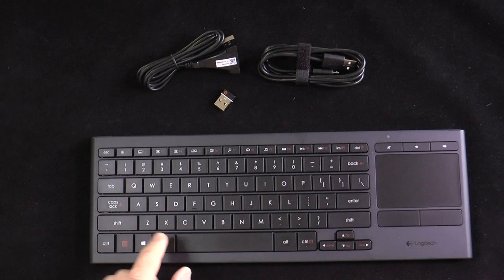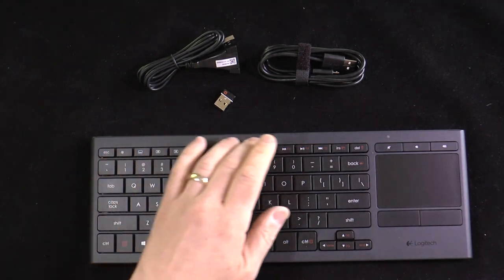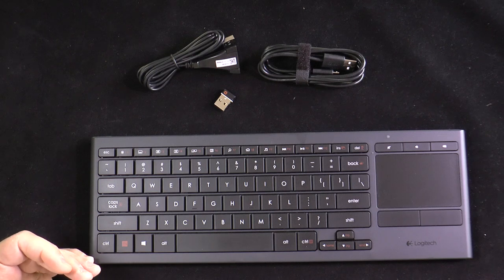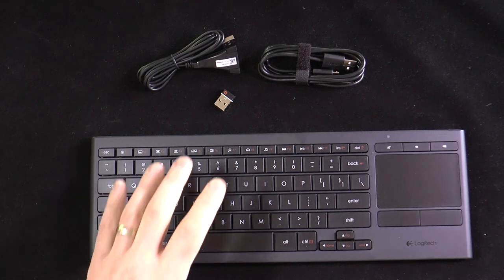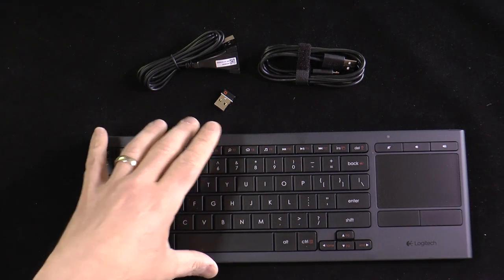The typing experience is very, very nice. You get a full keyboard, specialty controls at the top, function buttons, and the Windows button. It is designed for Windows — I'm actually going to be using a Windows 2-in-1 shortly and will be using this with that laptop-tablet combo as well.